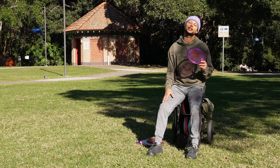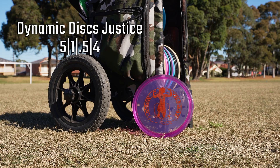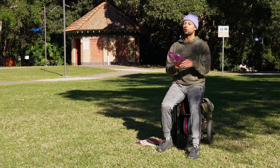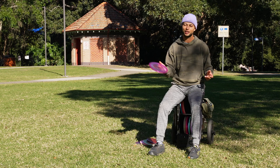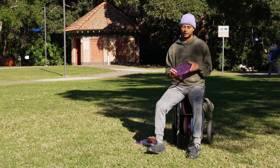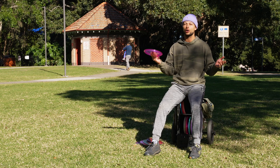Last but not least, how could I not bag the Dynamic Discs Justice — being named Justice and all. This is definitely a utility disc, only used on very windy days or when I for sure want to go left on backhand or right on forehand, or keep something low with a monster skip around a mando or trees. It's crazy overstable. I think the one glide rating is a lie though — it definitely glides more than that. If I can get this to go 260–270 feet, that wraps up my mid-ranges.